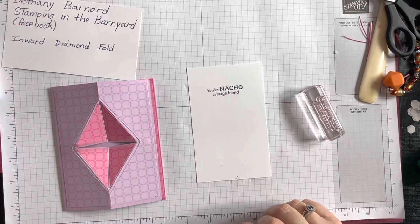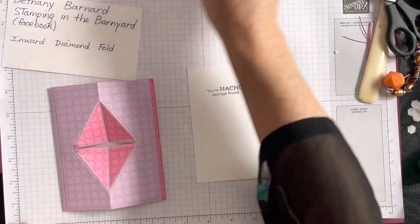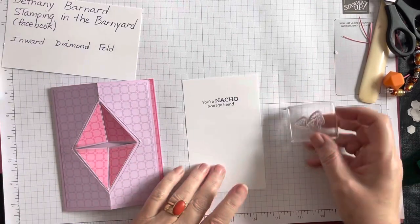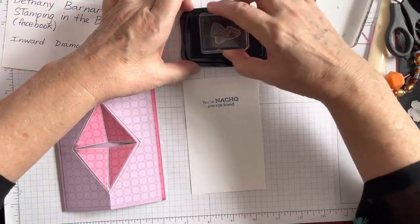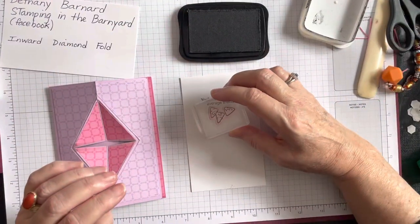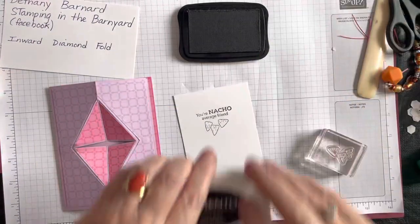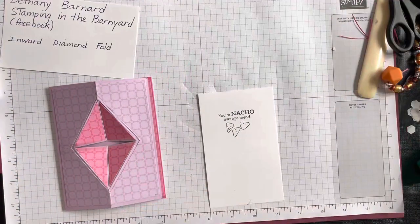I've seen people attaching this greeting to a bag of nacho cheese Doritos — so many cute ideas! I'm taking my nachos stamp and putting it on the inside page too, and now I'm going to color these in.